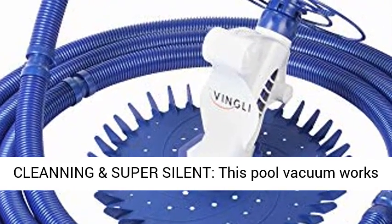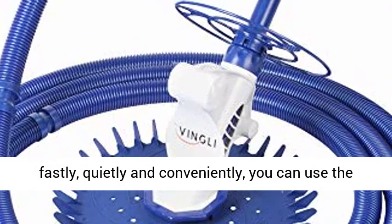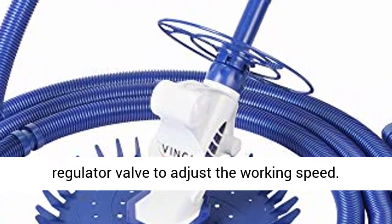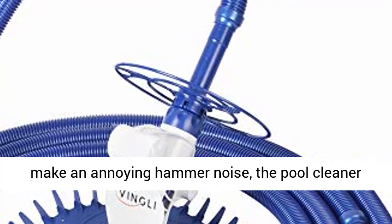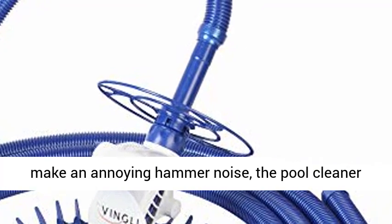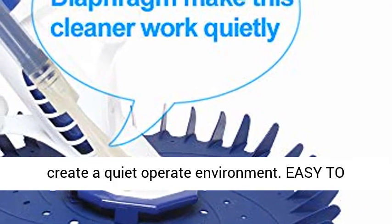Efficient cleaning and super silent — this pool vacuum works fast, quietly, and conveniently. You can use the regulator valve to adjust the working speed. Unlike some other automatic pool cleaners that make an annoying hammer noise, this pool cleaner works with no flapper or hammer noise, low noise, creating a quiet operating environment.